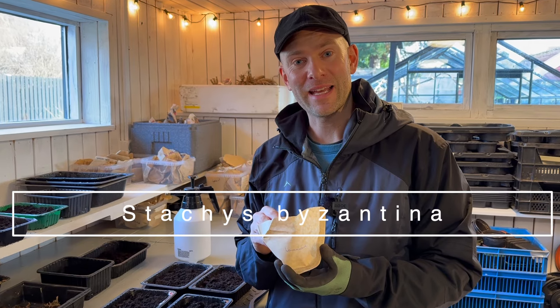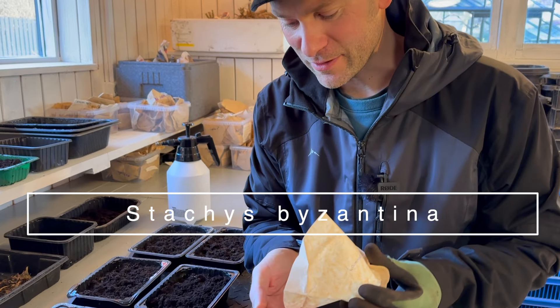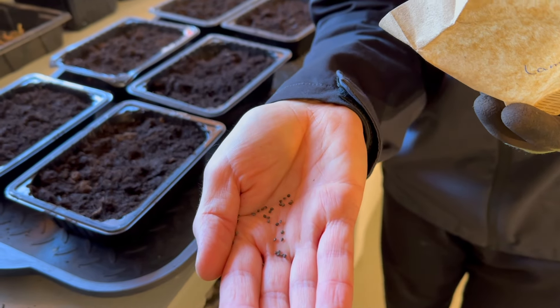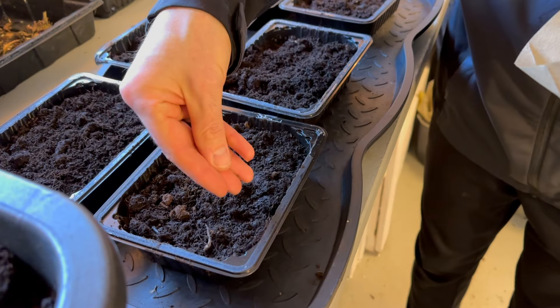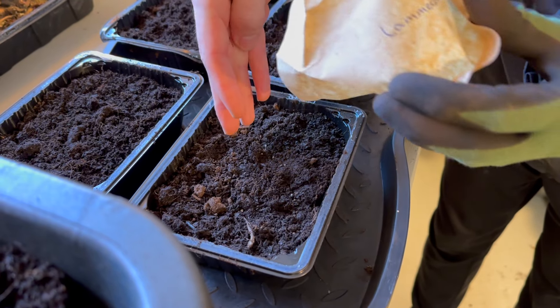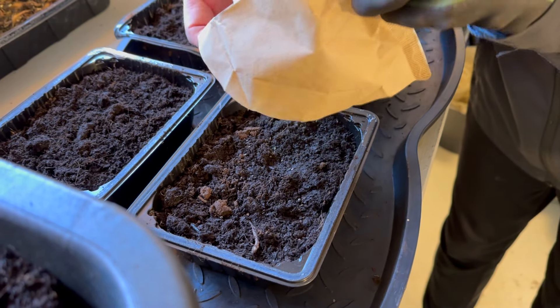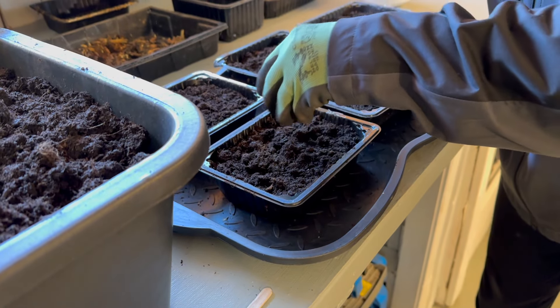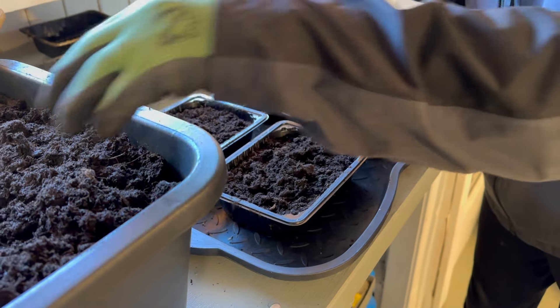So I'm sowing my lamb's ear — these ones are really tiny small black seeds. I'm just going to drizzle them over the soil and add just a little bit. Then cover them with soil here. There we go.